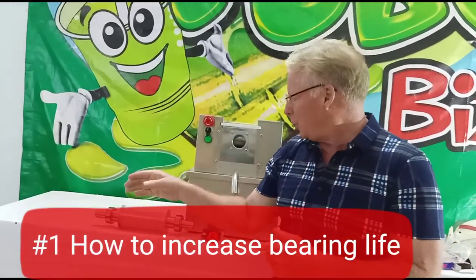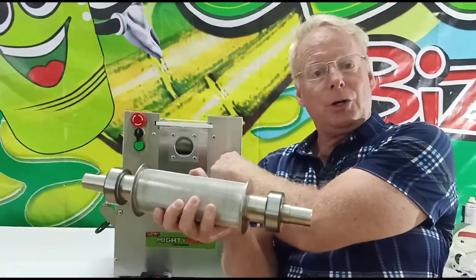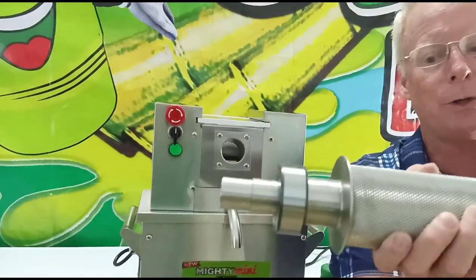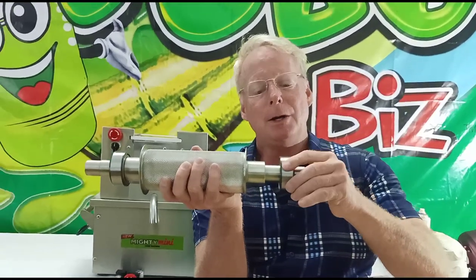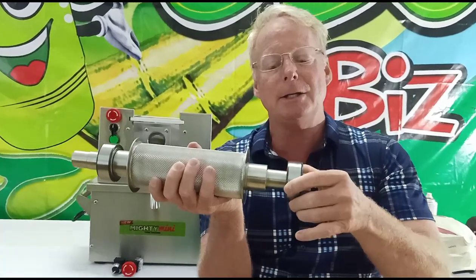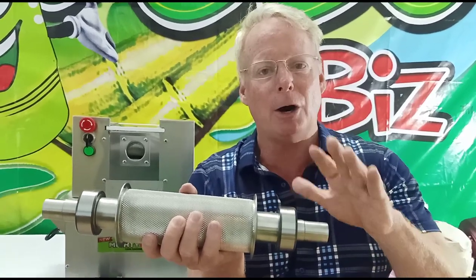The first thing is bearing life. The bearings on your machine are located on the roller shafts — you can see our Mighty Mini here. There are bearings inside on each side of the roller shafts. What we call major maintenance is when one of these bearings breaks and you have to change it. So increasing the lifespan of your bearings is going to help you so much.